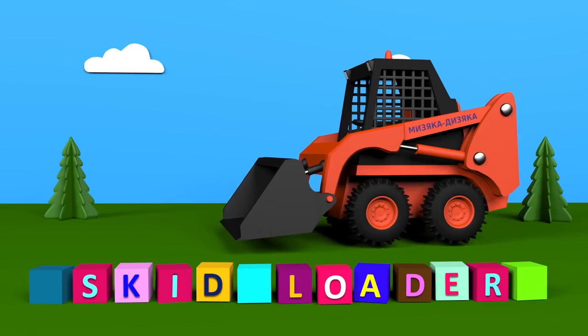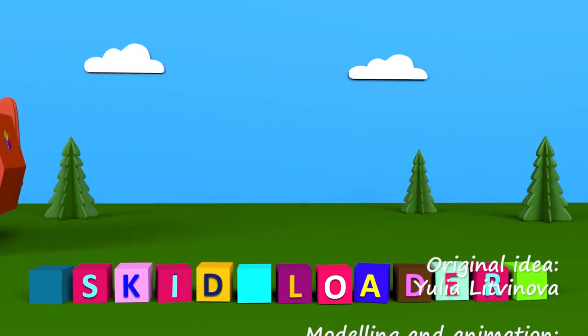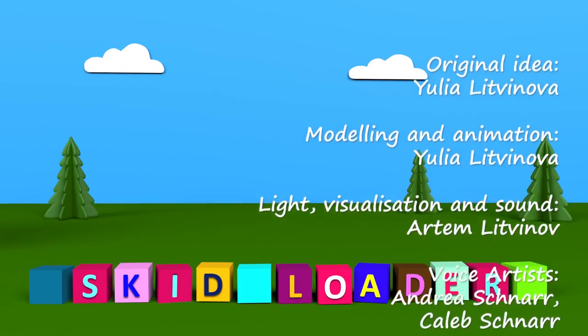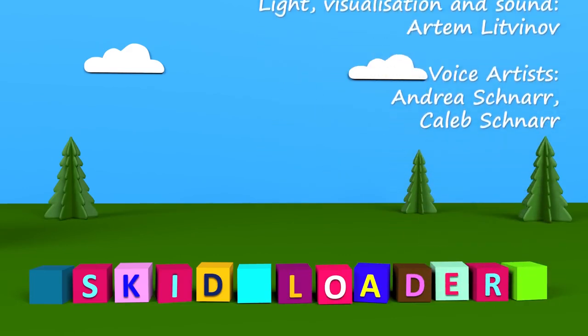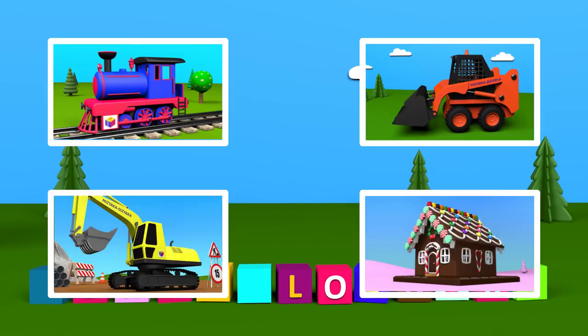Skid loader! Goodbye, skid loader! Now choose another cartoon to watch.